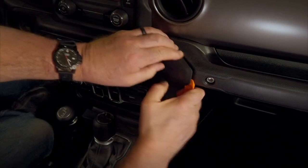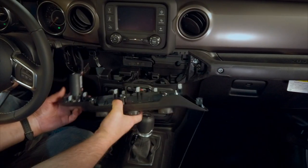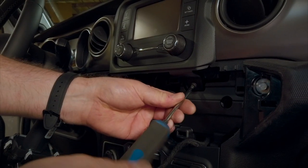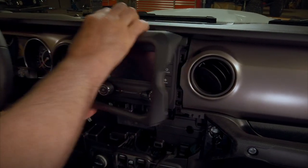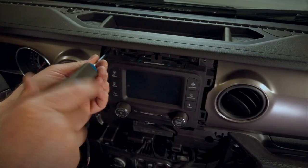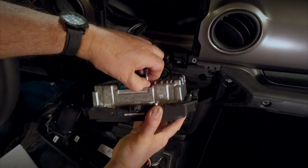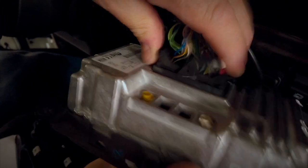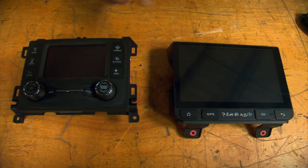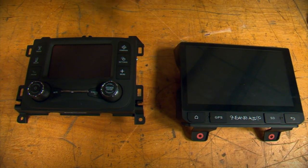The first thing that comes off is the center dash bezel — it's held in place with pressure clips and a plastic trim tool should pop it right off. Next, we'll remove the radio bezel. And finally, we'll pull out the OEM radio head and disconnect the wiring on the back. When you set the original head beside the Insane Audio head, you can really see the difference in size. It seems like there's no way it's going to fit in the same space, but it will.